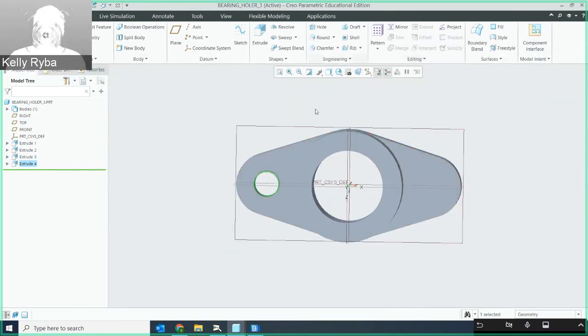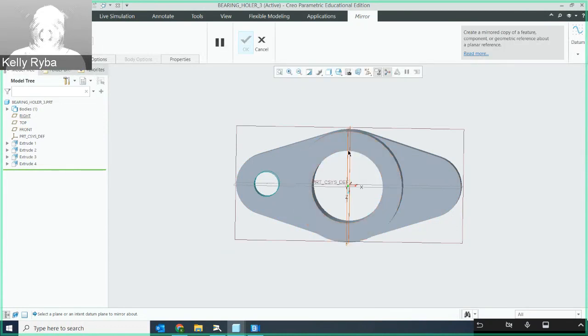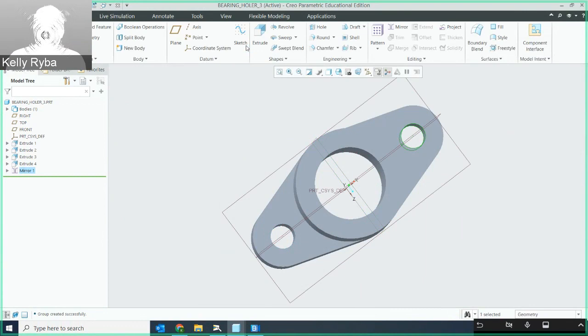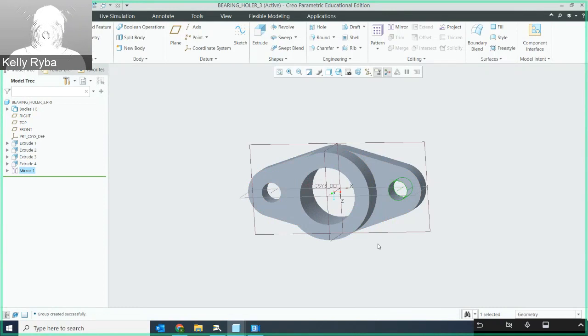I'm not going to draw the hole on the other side manually. Instead, I'll select that extrude I just did and mirror it. When I select mirror, I just need to select the right plane and it mirrors it over that plane. Isn't that cool — I didn't have to redo another extrude. Whenever you can see axes of symmetry you want to use them for efficiency. This is a symmetrical part over a couple of axes.